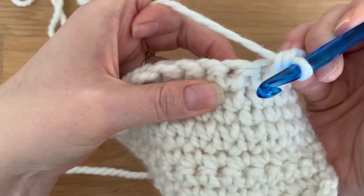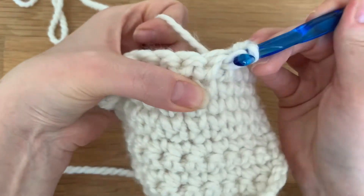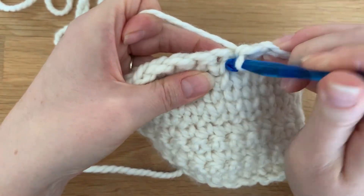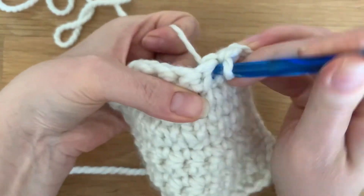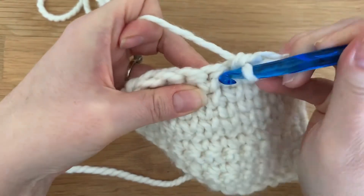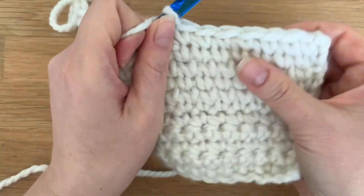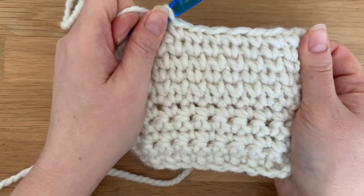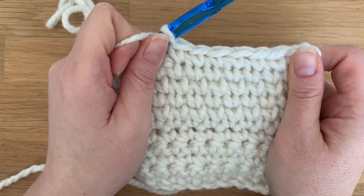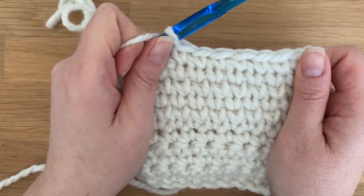So let's do a few more. Insert your hook here. Insert your hook there. And one more. So there you have it — you have a really pretty knit look. This stitch is also called the knit stitch, the center single crochet, and sometimes the center post crochet.